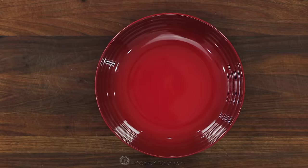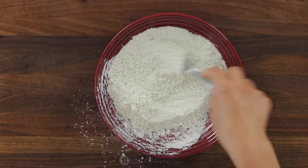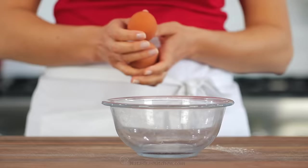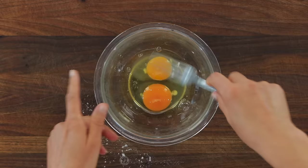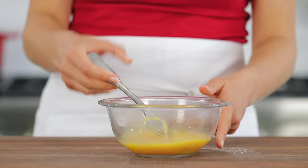We're gonna create our assembly line. In the first bowl, combine half a cup of flour with one teaspoon of salt and a quarter teaspoon of black pepper. Stir that together and set it aside. In a second bowl, we're gonna beat together two large eggs. Using a fork, vigorously beat those together until well blended.